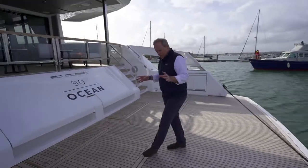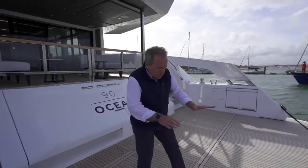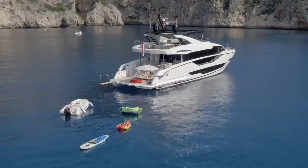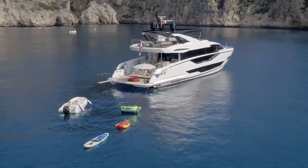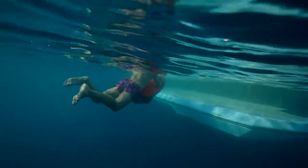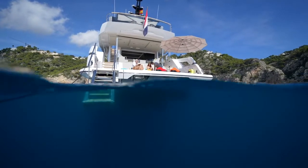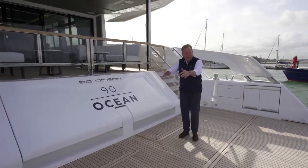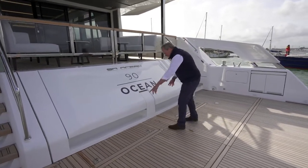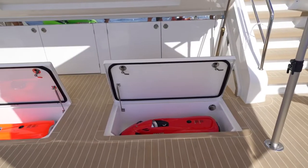That only tells half the story, so let's look through all the features. We've got the normal high-low platform here — a good-sized tender dropping down into the water, going down to knee height underwater, so a great swim-on, swim-off area, and you can launch and recover the tender. Forward of that, we've got space for at least one three-seater jet ski. And then cleverly hidden in the deck, you see two hatches here and here, which are Hobie sea bobs.